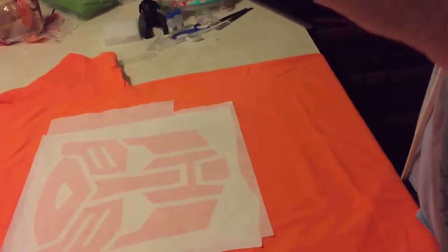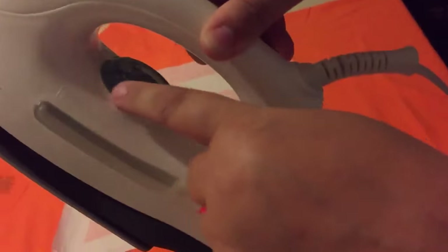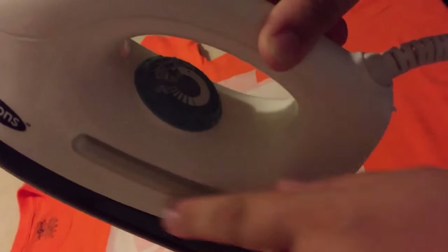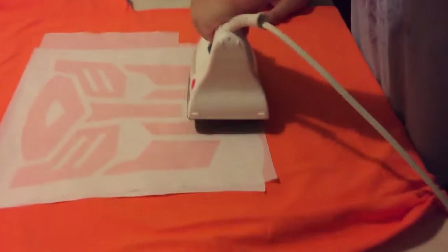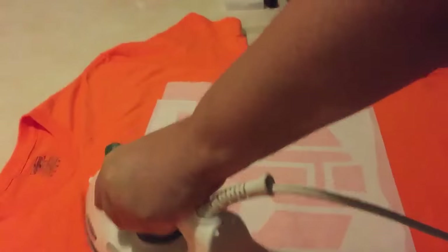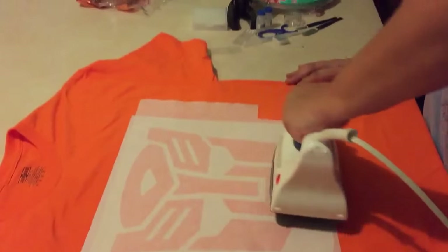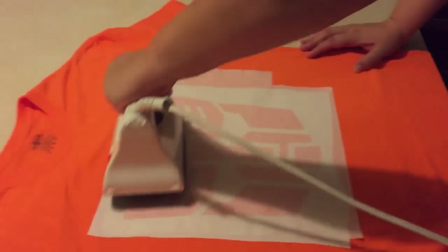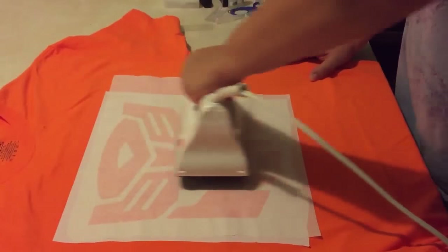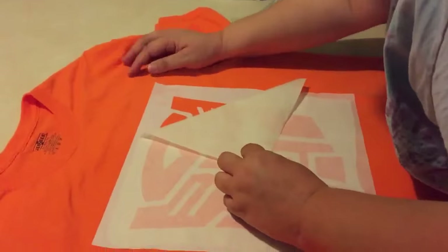Your iron needs to be on the highest setting, but not have any water in it so you don't steam. And then once you do this, it melts to the shirt temporarily. The tape should let go.